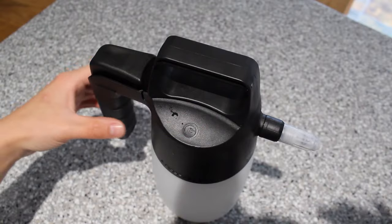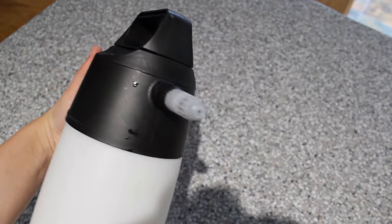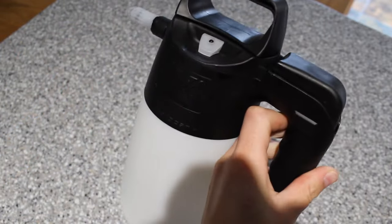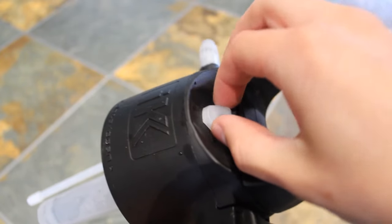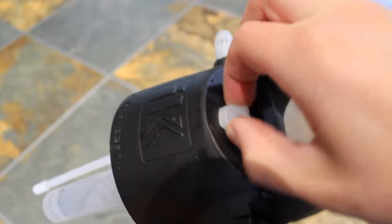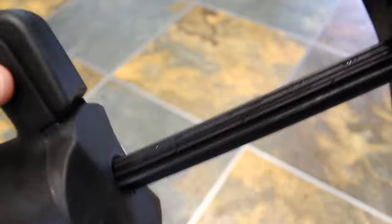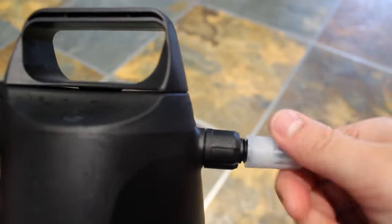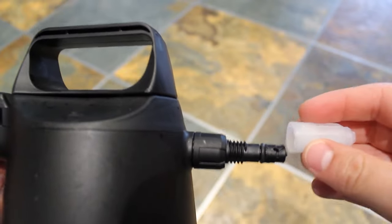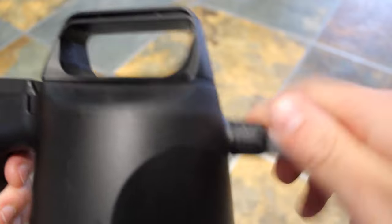I haven't had any issues with this, nor have I had any issues with the foamer either. I've used the foamer for around seven to eight months and the sprayer for at least three months, with no design problems noticed so far. There's a pressure dispenser on the top which can release before opening the bottle. It comes with a single nozzle — unlike the foamer which has different nozzle attachments — and you can unscrew this nozzle if you want.